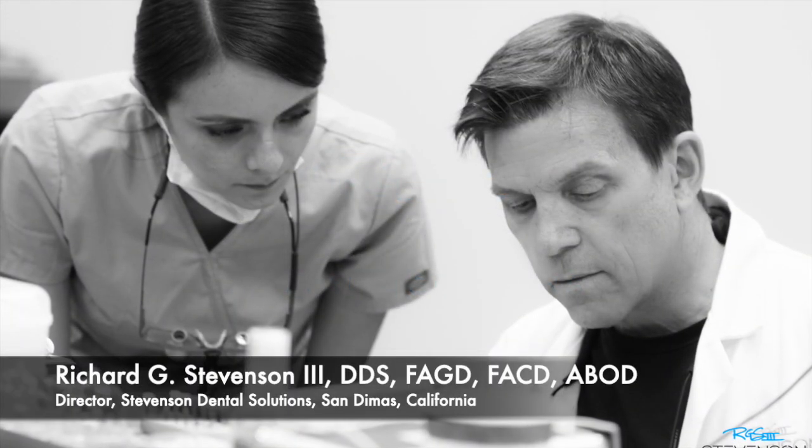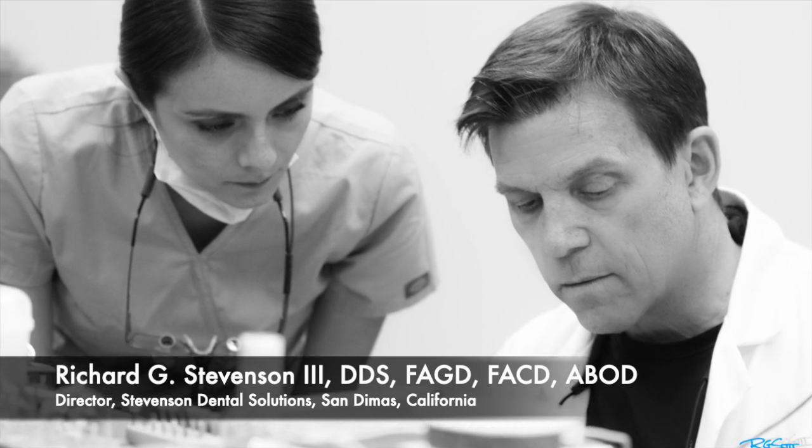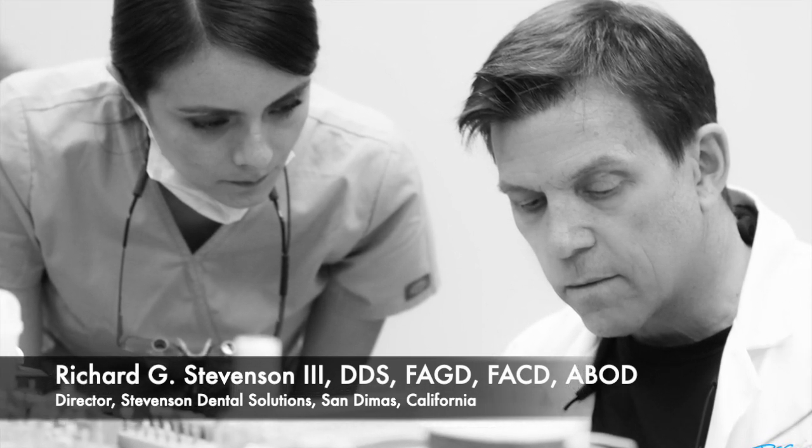Hi everybody, I'm Dr. Richard Stevenson and I'm the director of Stevenson Dental Solutions, and we're located in San Dimas, California.